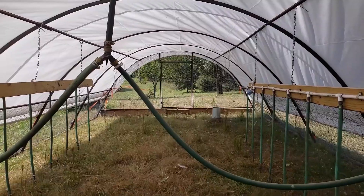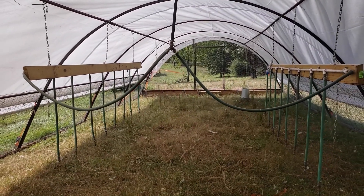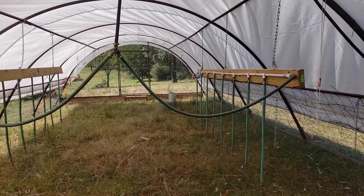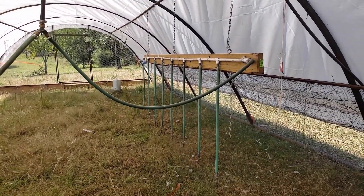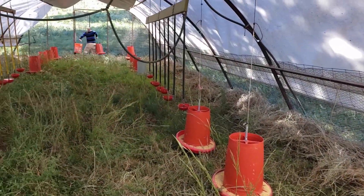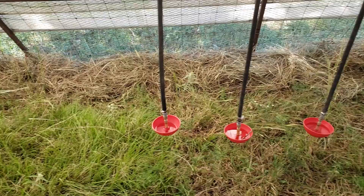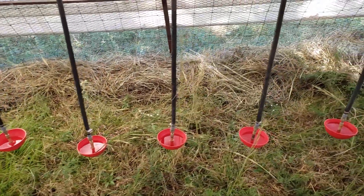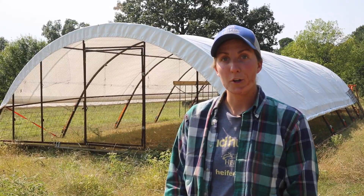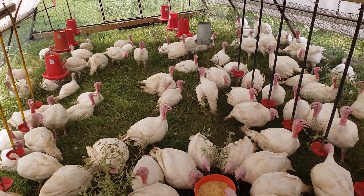We use a homemade water system for all of our poultry. With our turkey schooner, we position it across from each other in the middle of the schooner so all the birds have access at all times, and then we hang our feeders on either side of those water systems. We use Little Giant game bird water bowls for our homemade water system. There are also bell waterers, water nipple systems — a whole bunch of different ways to water your birds — but you need to make sure you have enough water space for all your turkeys at the same time.